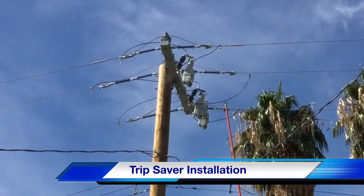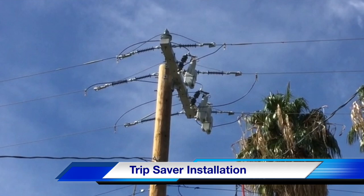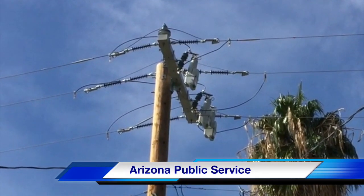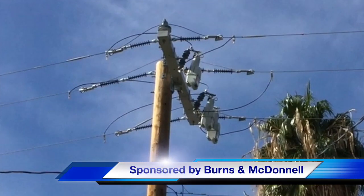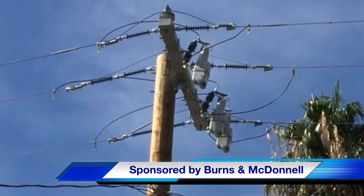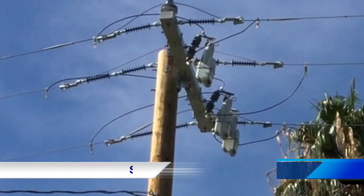With that, we hope you have enjoyed our T&D How video on a trip saver installation. Many thanks to participating utility Arizona Public Service, and this video is sponsored once again by Burns and McDonnell. I am Jim Ducart with T&D How videos — thank you as always for watching.